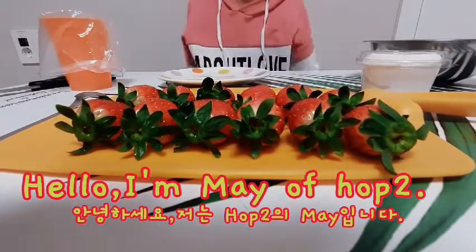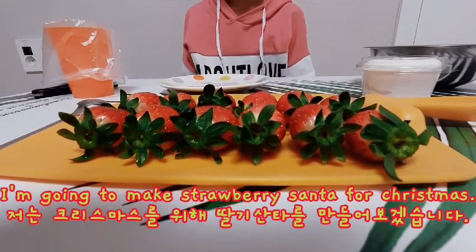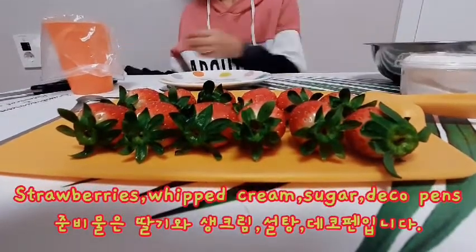Hello, I'm Mei of Hap2. I'm going to make strawberry Santa for Christmas — strawberry whipped cream sugar decoupage.